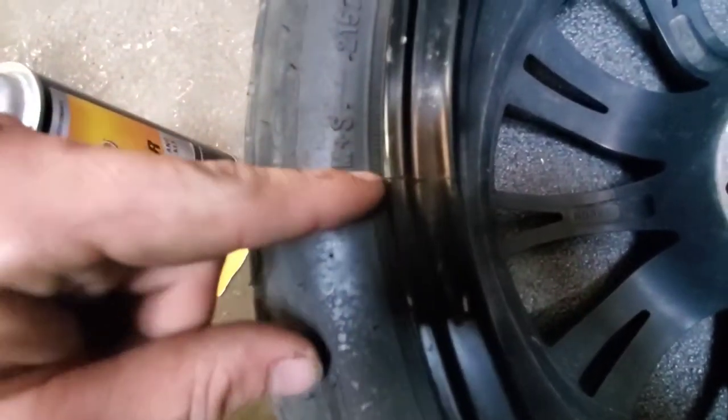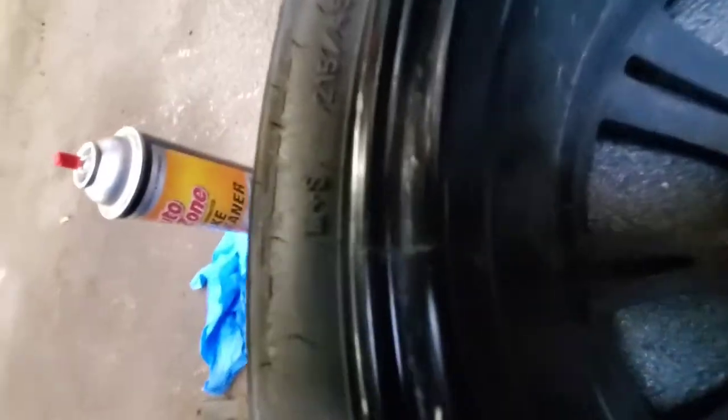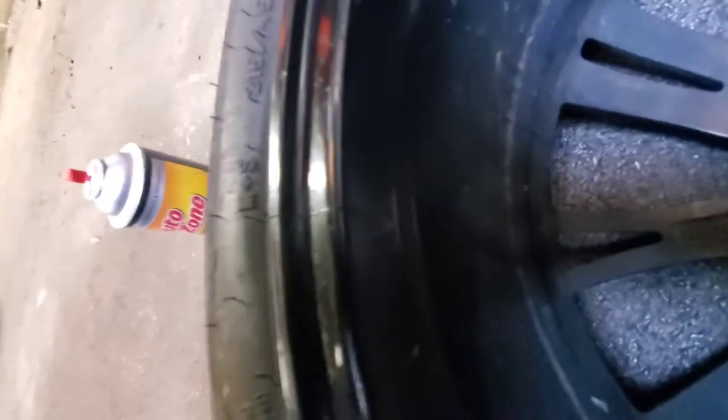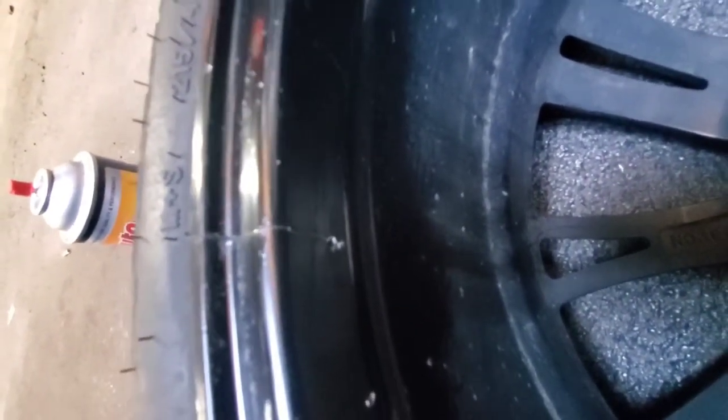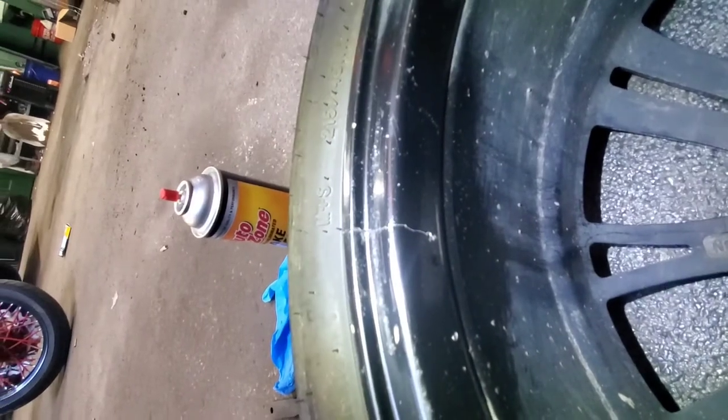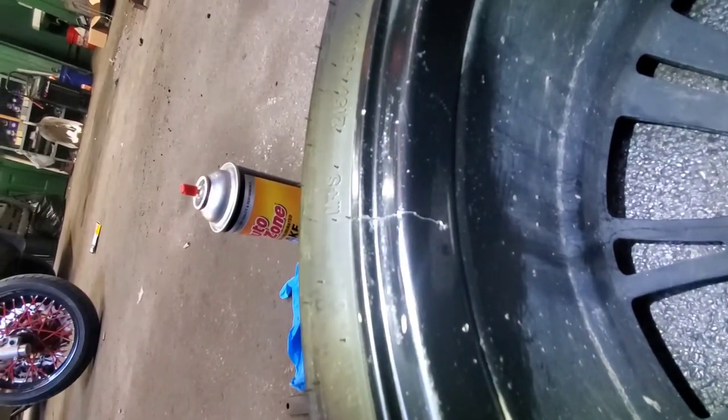So first, here's my crack. It's not terrible — it's not chunked out or anything, but it is leaking very quickly.